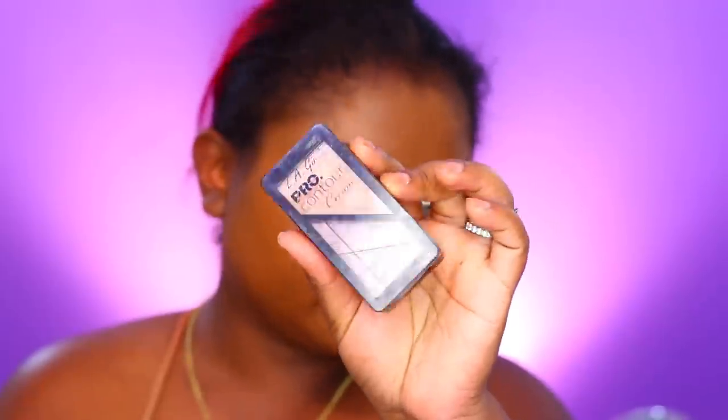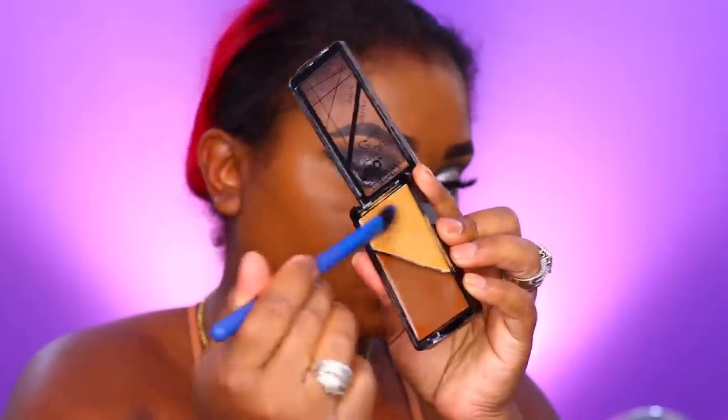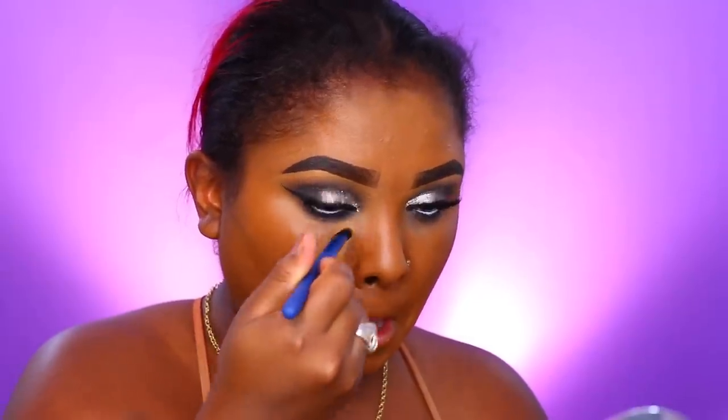The coupon code is in the description box with a link. Now I'm going in with the cream contour kit from LA Girl, using the lightest shade to highlight under my eye area, bringing it down around my nose, chin, bridge of my nose, and forehead as well. I'll use the darkest shade to contour.